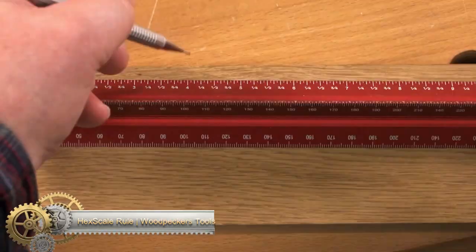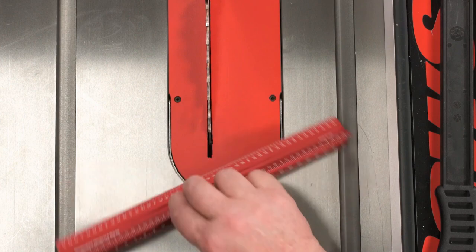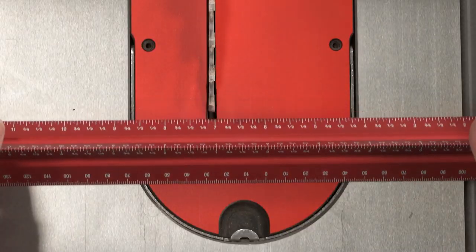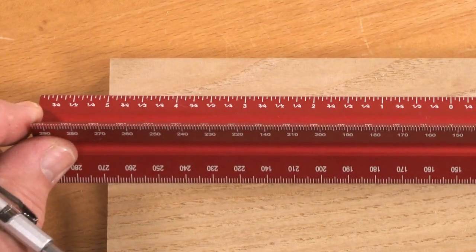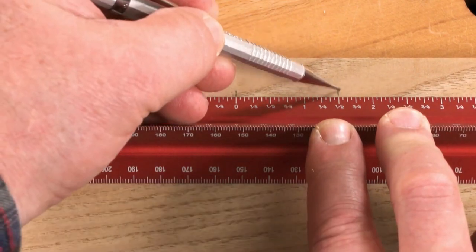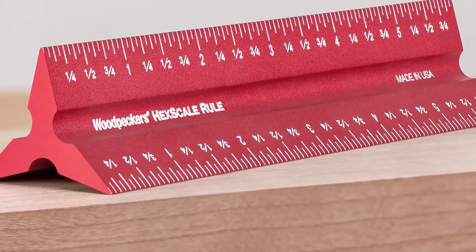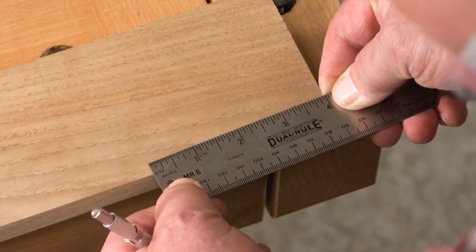HexScale Rule from Woodpecker's Tools. The Woodpecker's HexScale Rule has six graduations in one handy tool. It allows you to measure in inches or millimeters, locate the center of anything, and reference from either end. The distinctive shape eliminates parallax viewing error, and the laser-engraved scales are easy to read. The HexScale Rule is a convenient tool for woodworking projects.